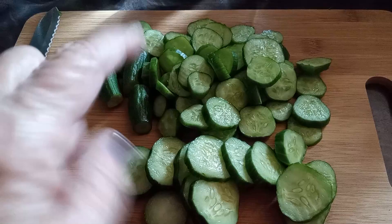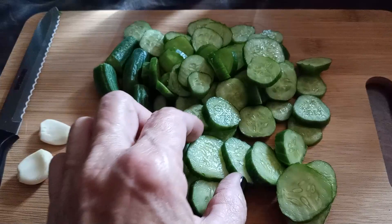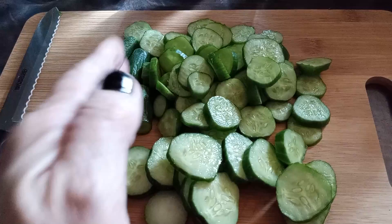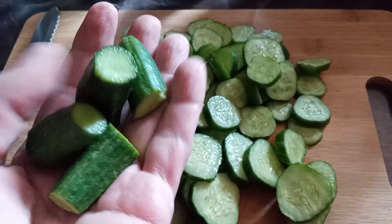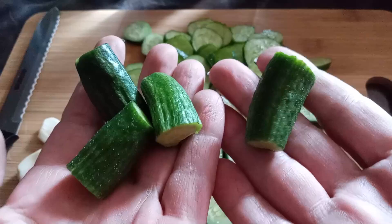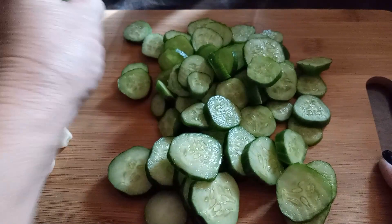I had one cucumber left to show you how to cut them. You can cut them any way you want, but I recommend cutting off the blossom end — they're notorious for making your pickles mushy. I cut off both ends for good measure. I didn't have quite enough to fill this jar; these are just kind of babies. I cut these in half — they'll take a little bit longer to pickle, but that's fine.